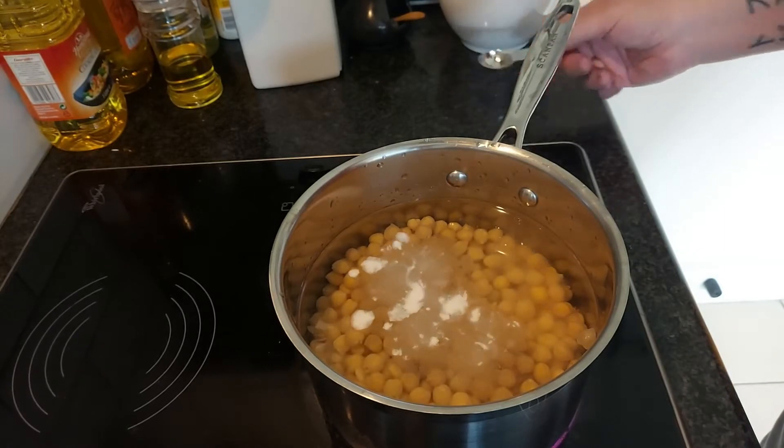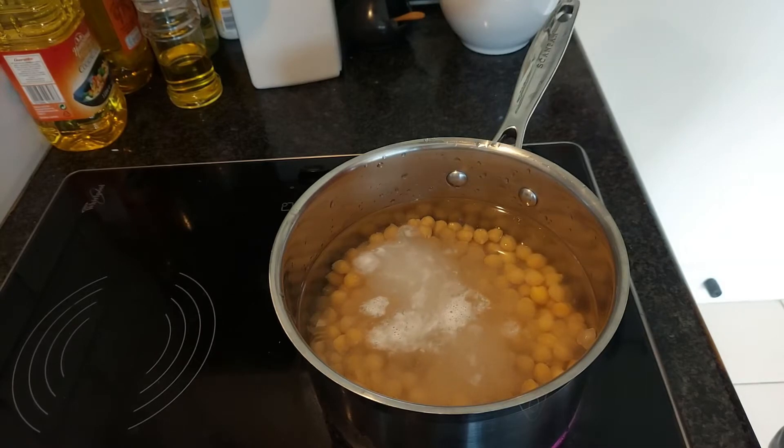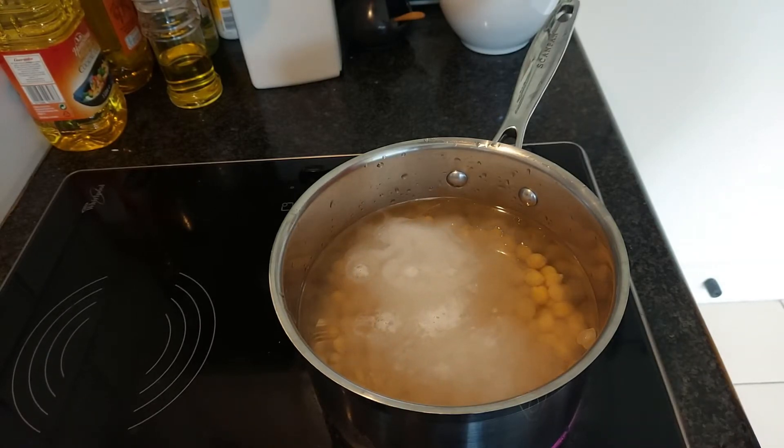That will help to break down and soften the skins. It may seem an odd ingredient — you'll see it fizz up a little at first, but it does work. It really helps to get the skins off, and if you're not going to remove them completely, it really softens them so you can whiz them up in your mixer and get a nice smooth hummus.